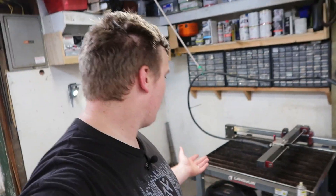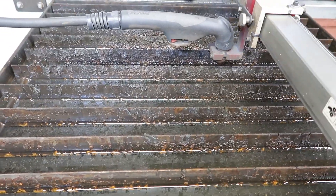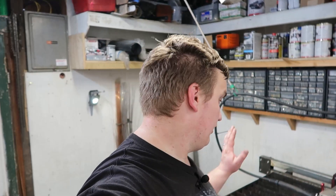As far as maintenance goes, the slats have lasted a long time — these are the factory slats, actually. I cut on this thing about twice a week, so it gets probably about four hours a week of cut time. I know there are people who have put more time on their machines, but that's still more time than most people put on theirs. So four hours a week-ish.